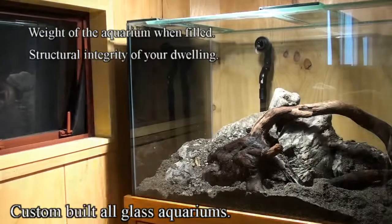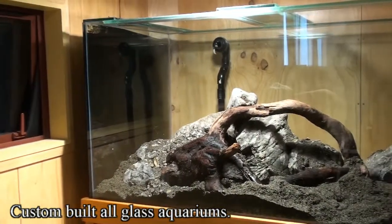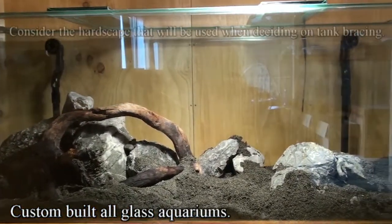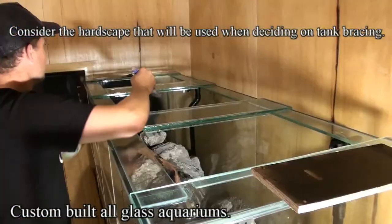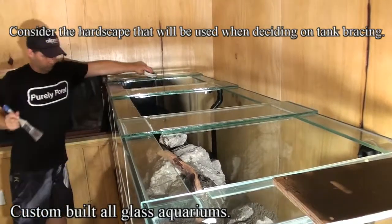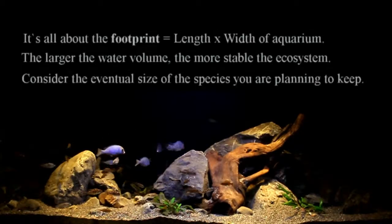This is an extremely large footprint on a tank and it's allowed us to use very large rockwork, some of the pieces weighing almost 35 kilograms. One of the most important factors for me is the bracing of the aquarium — you want it to be structurally sound, but you also want it to allow you to put large pieces of either rockwork or logs into the tank. So this tank is just barely enough for us to get the pieces in without having to cut them down any further than we have to.